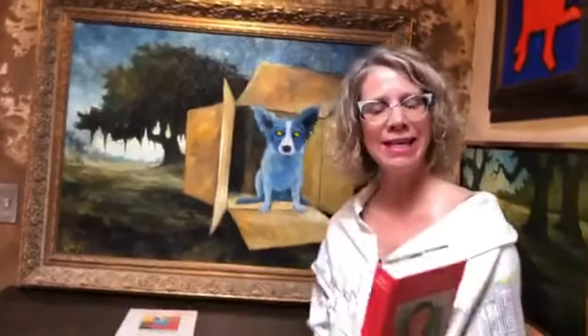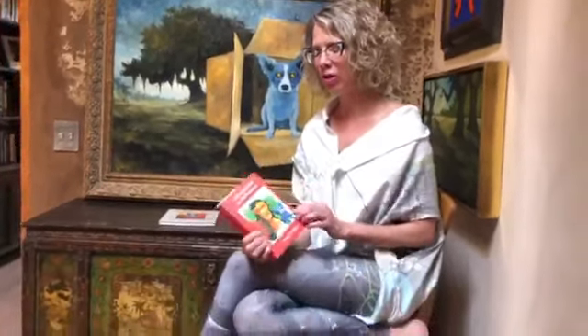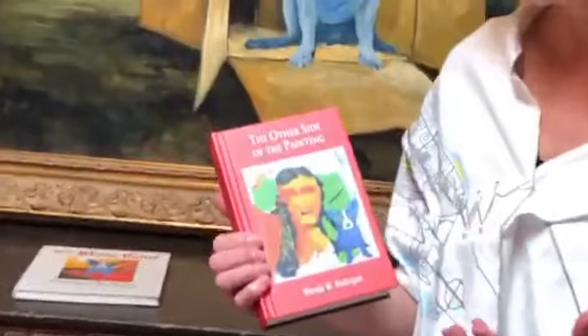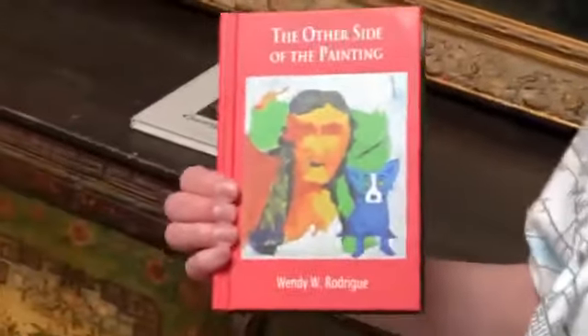The reading I'm going to do for you today is just a short one. This is the book The Other Side of the Painting. I wrote this book over the course of four years. It was the idea of the University of Louisiana Press — UL Press at UL University of Lafayette in Lafayette, Louisiana. And George was very, very excited about it. It really should be both our names on the cover, but it was him that insisted it would just be my name. It's full of his quotes — I followed him around constantly with a notebook.